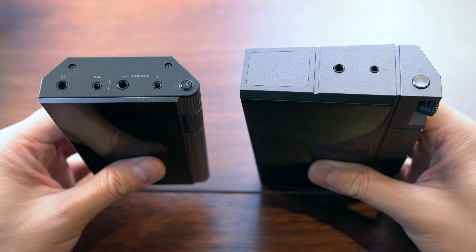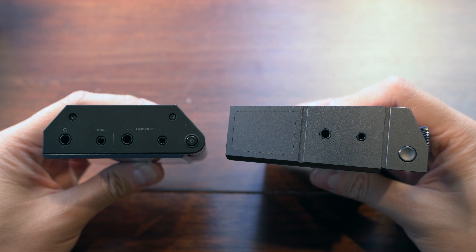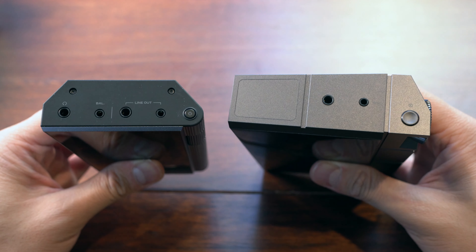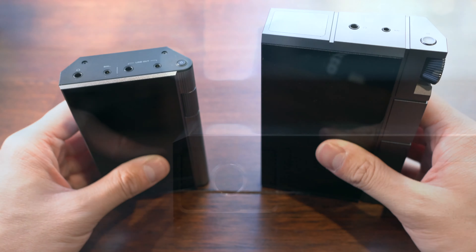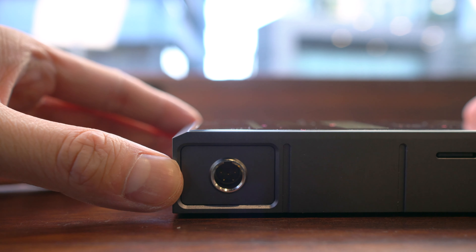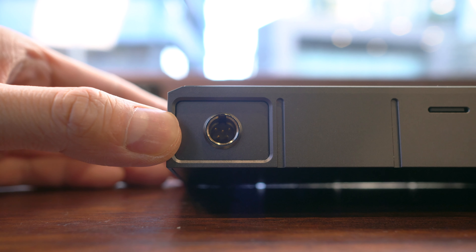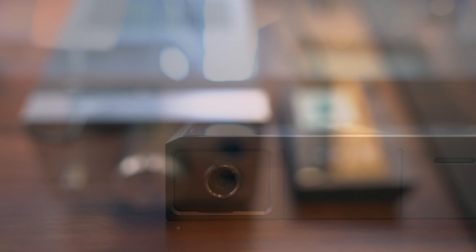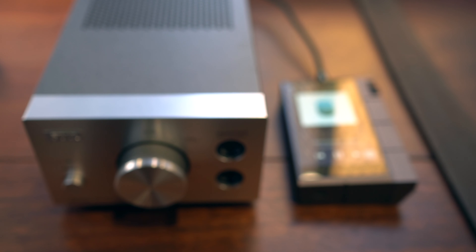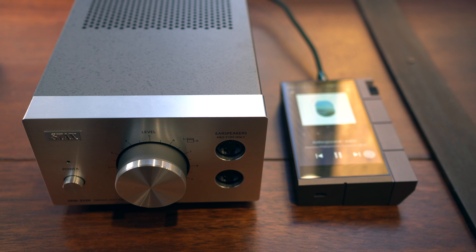In terms of inputs and outputs, the cube mixes things up from the original. We have the same 3.5mm single-ended and 2.5mm balanced outs, but instead of the dedicated 3.5mm and 2.5mm line outs from the Kahn, we now have a single Mini XLR balanced output. This 5-pin Mini XLR connector is optimised for line outs, since it bypasses the main headphone amp section of the cube. We weren't able to test this connector because we don't currently have the cables for it, but we imagine it would be useful when using the cube as a DAC for something like a stack setup.